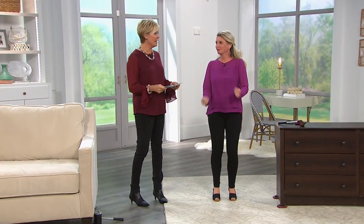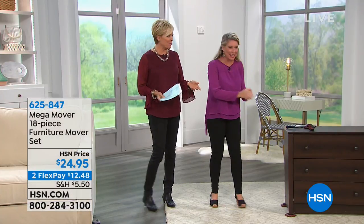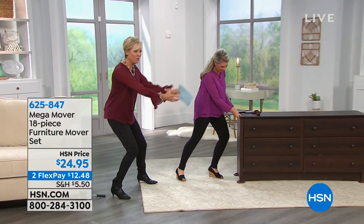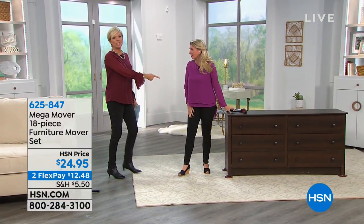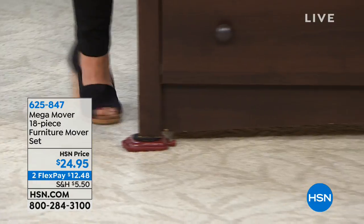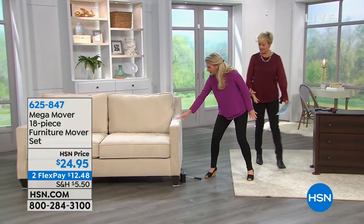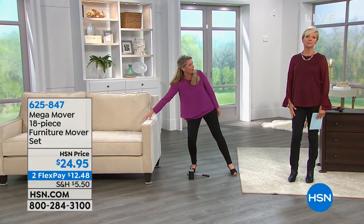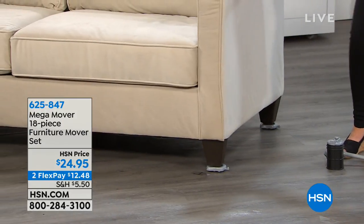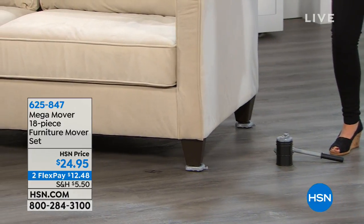I couldn't be more excited — Tracy Rosa is here, and it's the Mega Movers. I remember when these were the biggest thing; I used to move my big potted plants with them. She's going to move a piece of furniture all by herself. This is a full-size dresser — watch: two fingers on carpet, nonetheless. These are just back in stock and we don't even have 2,000 left. It's an 18-piece set: four large risers, four small risers, four carpet sliders, and four trolleys.